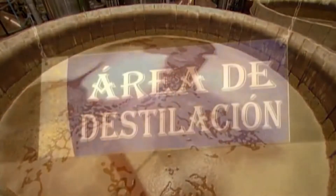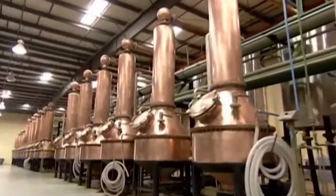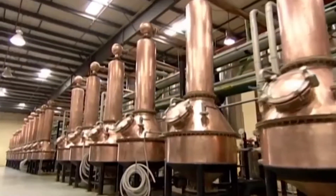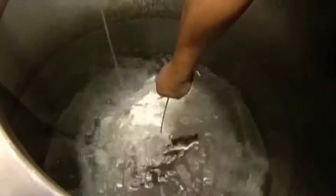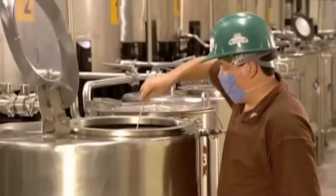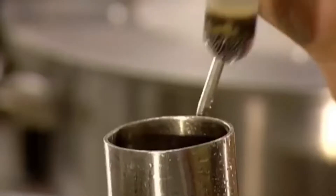They transfer the fermented mash to small copper stills. Inside the stills, the alcohol is boiled off and the vapour condensed into a more potent liquid — this is called distillation. After two distillation cycles, they have tequila. A technician measures the alcohol content and it's 55%.